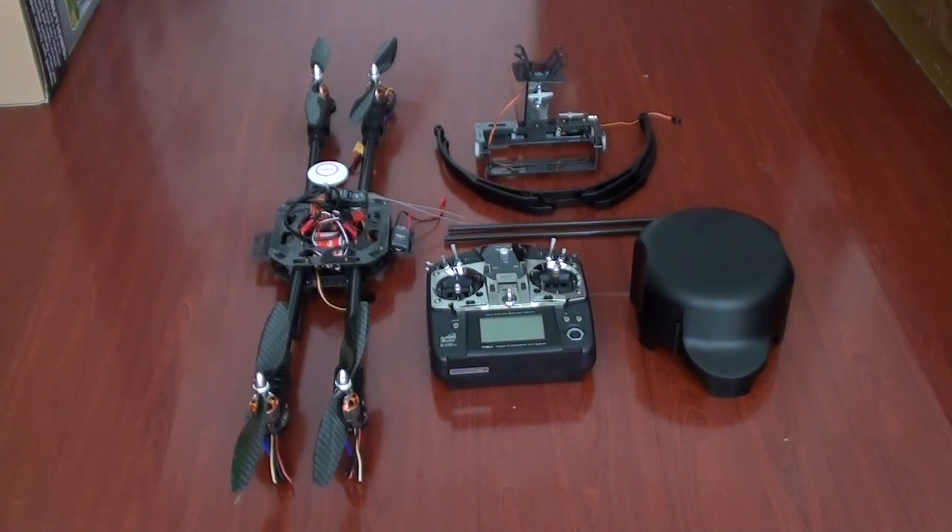Hi, this is Alishana and I personally thank you for the purchase of OnlyFlyingMachines.com's X650V4 RTF version. When you receive this quadcopter, it is already tweaked, set up and configured for the best flight performance and also flight tested outdoors.